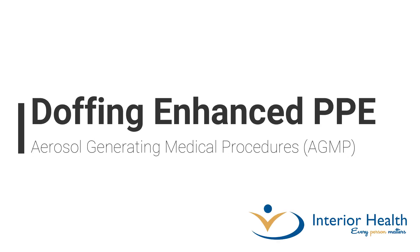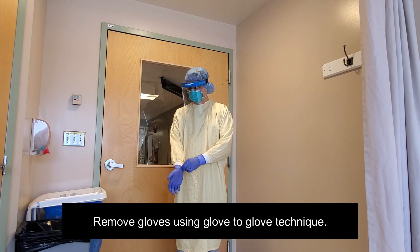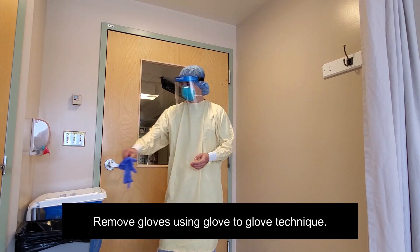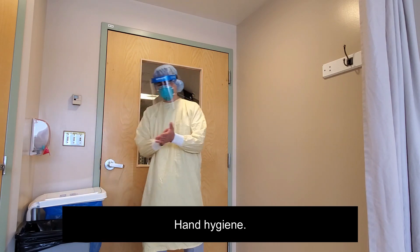Doffing Enhanced Personal Protective Equipment for Aerosol-Generating Medical Procedures, also known as AGMP. Remove gloves using the glove-to-glove technique. Perform hand hygiene.